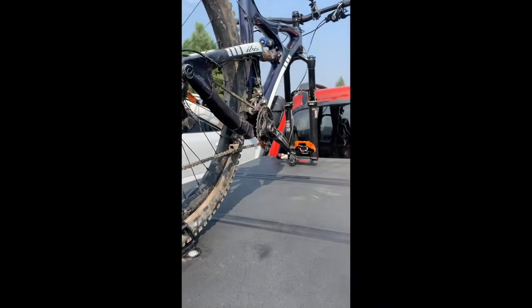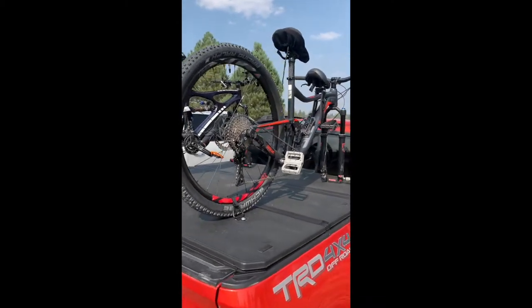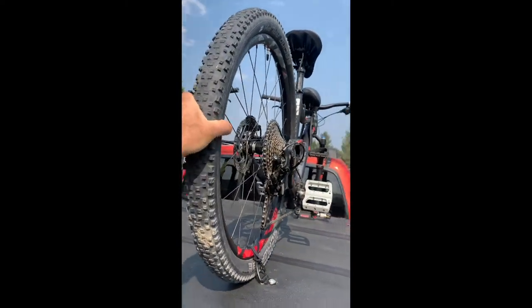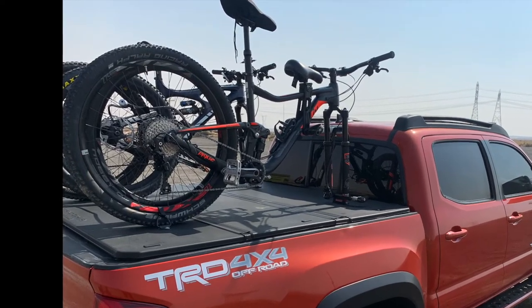The bikes are completely secure. We did a four-hour road trip into the Mammoth, California area and we did some off-roading — enough to shake it up quite a bit — and at no point did I have any sort of concerns. The entire setup ended up being pretty secure and I'm pretty happy with it.